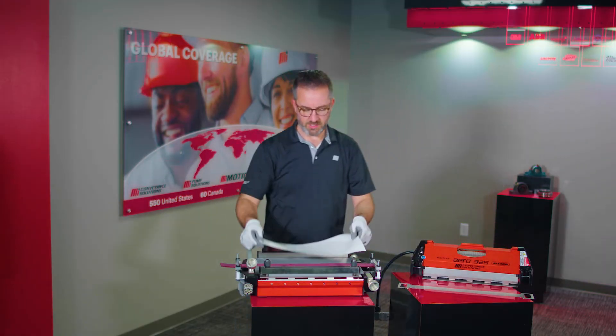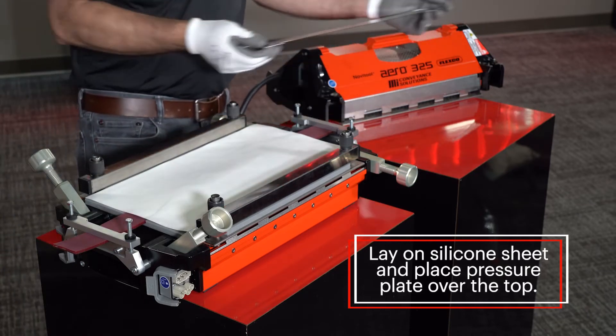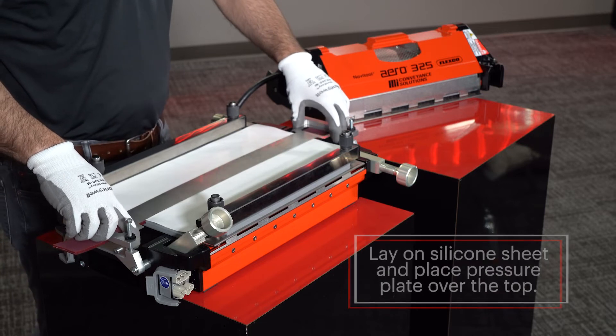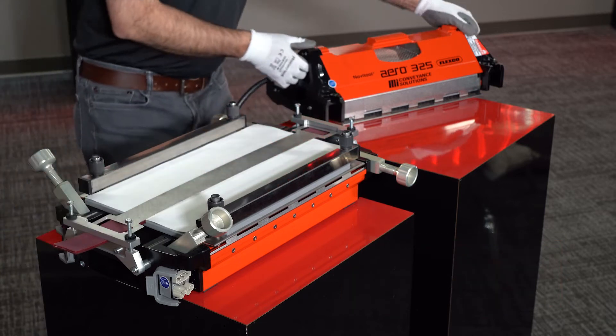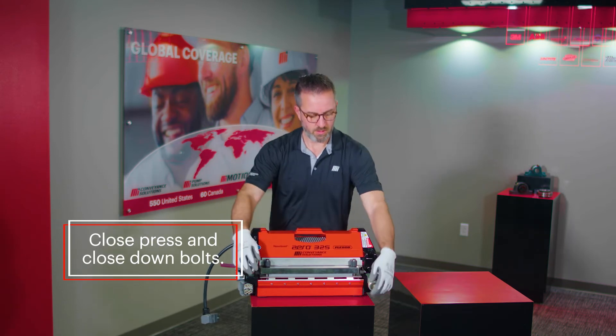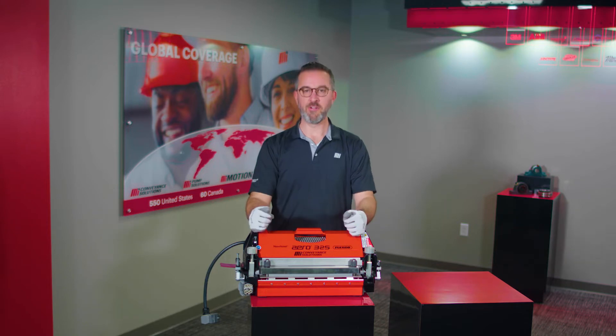Lay on your silicone sheet and place your pressure plate over the top of the surface. You're ready to close your press. Close down your bolts and now you're ready to press.